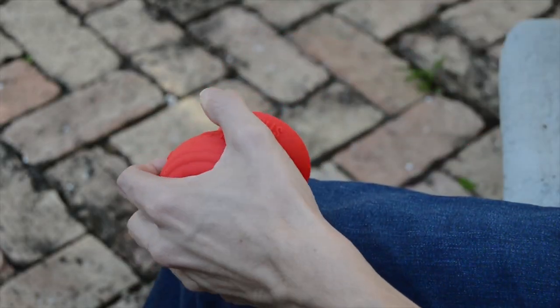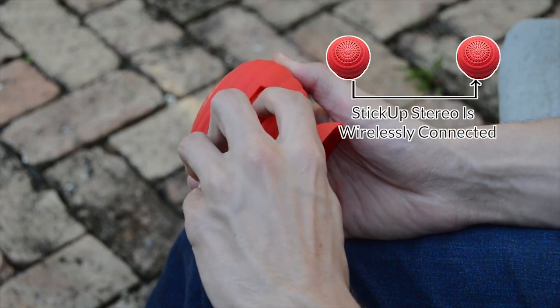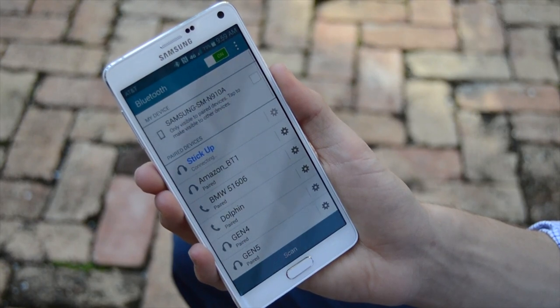Connect to both speakers by switching them to the on position. Both speakers will wirelessly connect to one another. Easily pair your Bluetooth enabled smartphone, tablet or laptop to Stick Up Stereo.